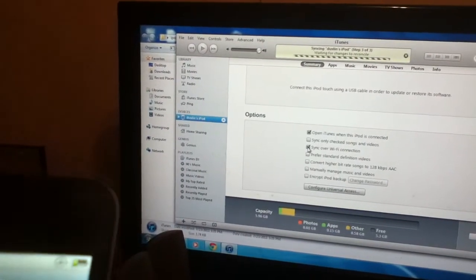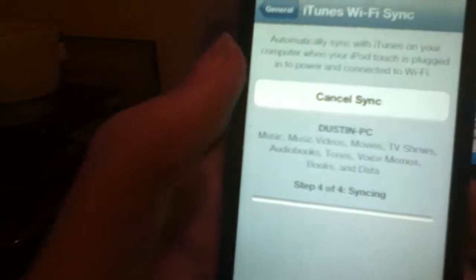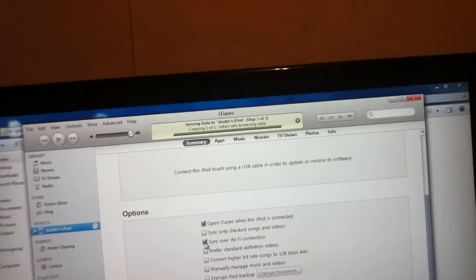You can even get off and go do something else on your iPod Touch and it'll still be syncing in the background. And now it's finished syncing.